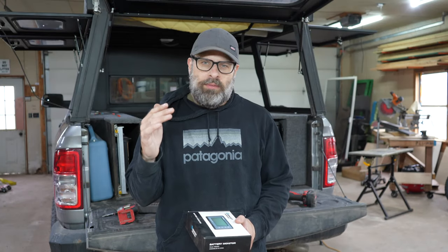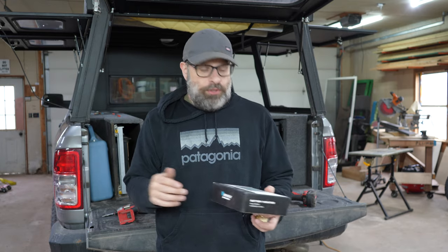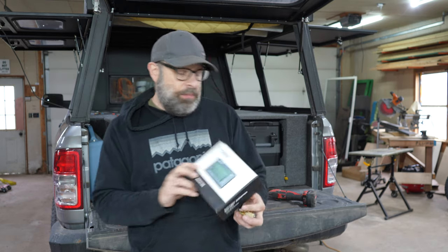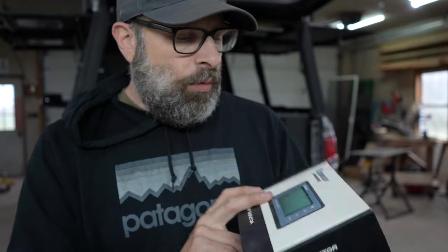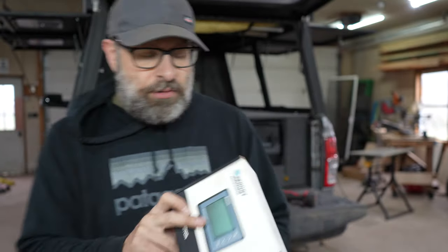We're back to work on the 12-volt system. All the 12-volt videos will be at the top, and the rest of the build videos for this 2021 Ram 2500 will be below. This video we're doing the Renogy battery monitor. I think I paid around 120 bucks for it on a Black Friday sale. I'll link it in the description and flash the price I paid at the bottom.